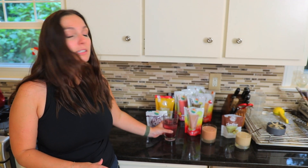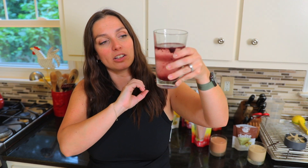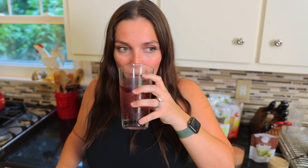First we're going to start with the Fusion. This is supposed to be blueberry, lemon, and lavender. As you can see, it looks like there are lots of little bits in the water, so we'll see if that affects the texture. It's very subtle — a very, very light flavor. It's not overpowering, just a very subtle hint, which I guess is what you want with an infusion. That's really nice.